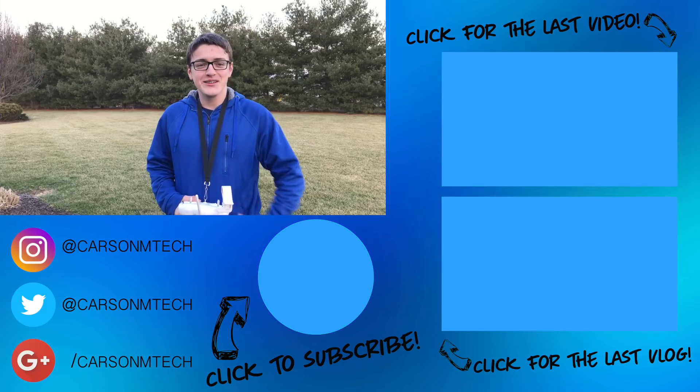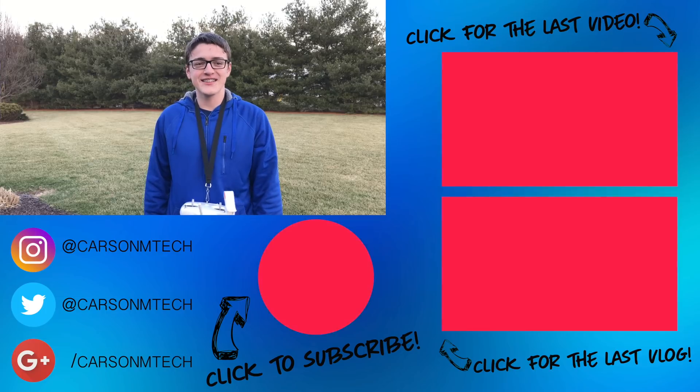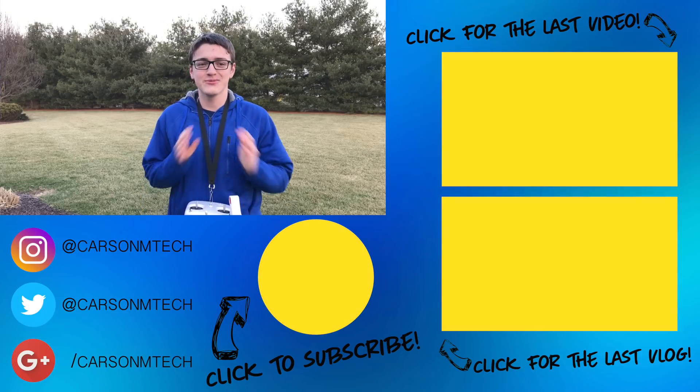Stop laughing at me — Preston's over there behind the camera laughing his head off because I've shot this outro like seven times because I'm so cold.